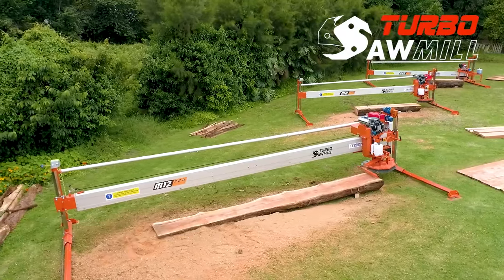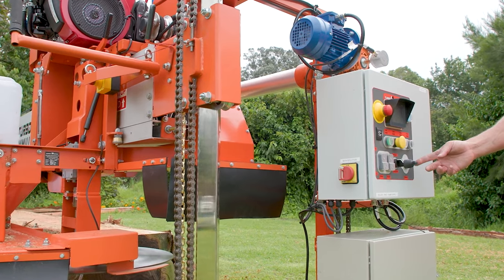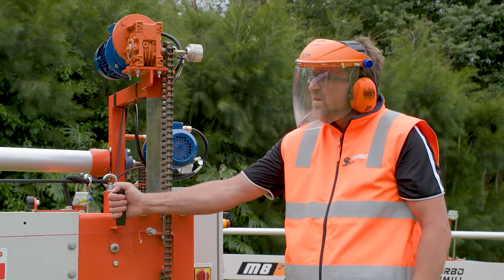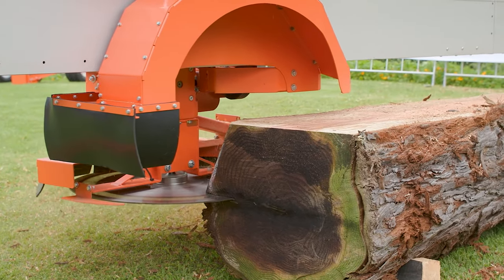Introducing the automated swing blade from Turbo Sawmill — your proven way to cut logs into lumber faster. Plus, one person can do the same amount of work as two people using another swing blade design.